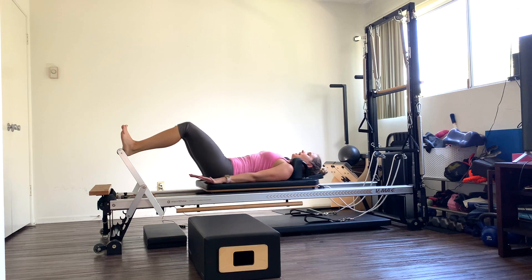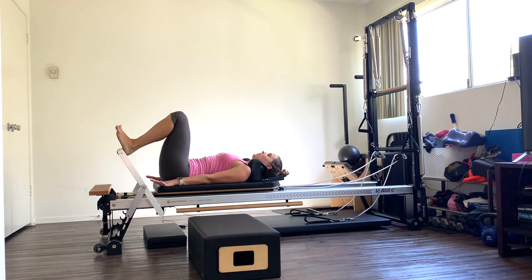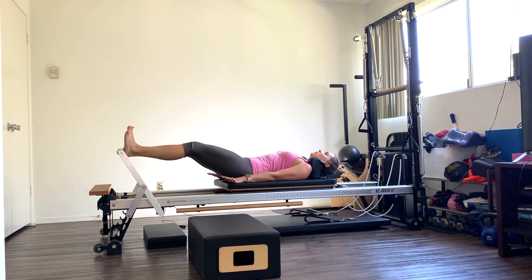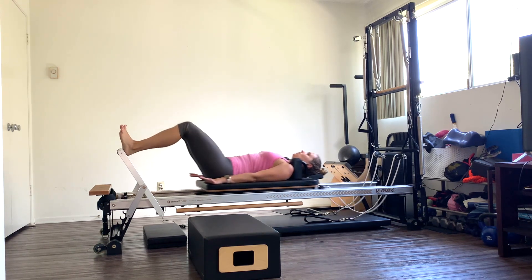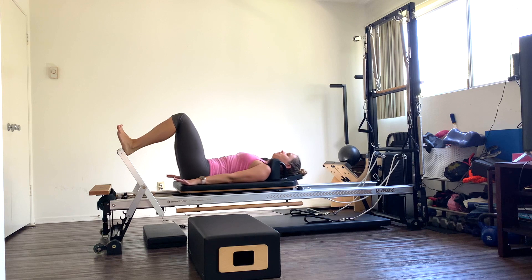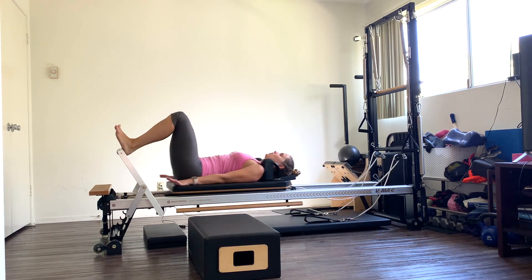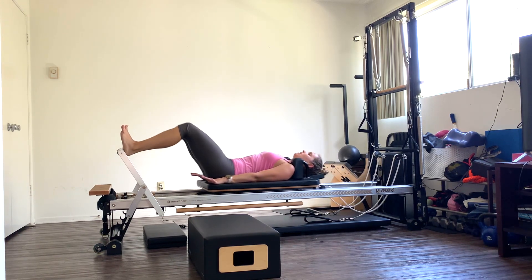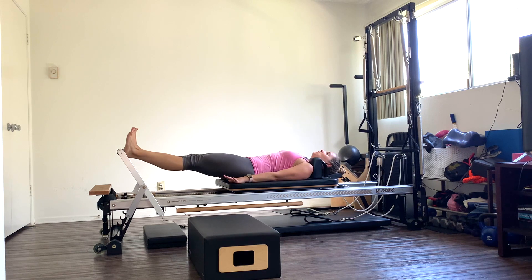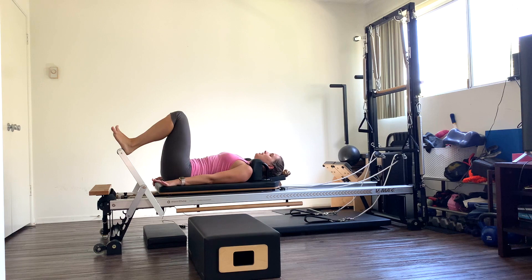Ten more here — exhale as you press. Lengthen. Resist down. Nine. Exhale, eight. Last three — press out. Two. And one. Come all the way in.